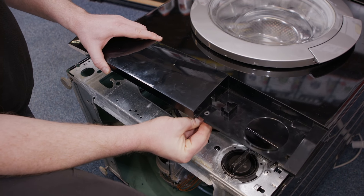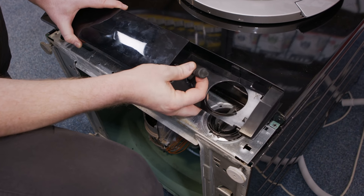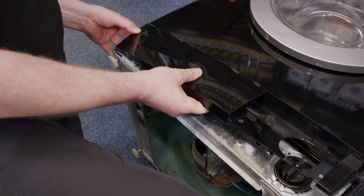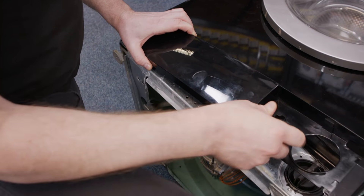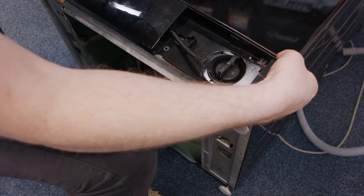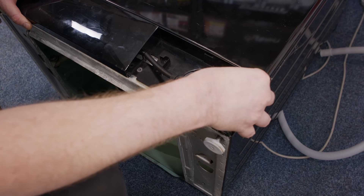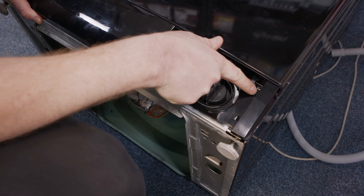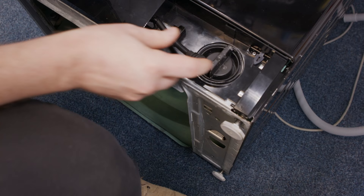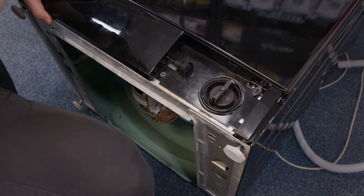To refit the kick panel, push the emergency drain hose through. There are two clips on the far left that just slot into the cabinet. Before you slot the right-hand side in, make sure to lift up the emergency door release and push that through, then fit the two clips on the far right into position. You can then fit the screw which holds the kick panel in place.